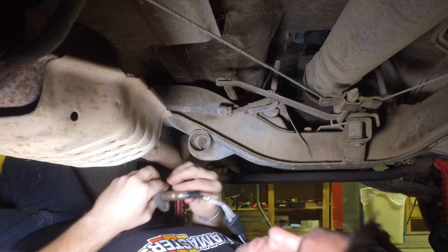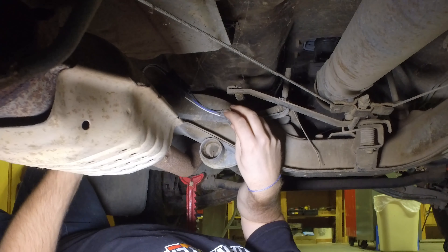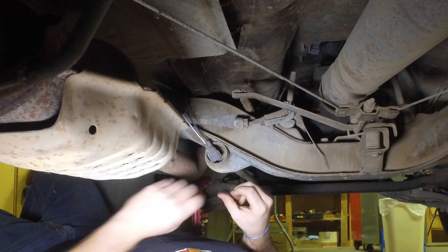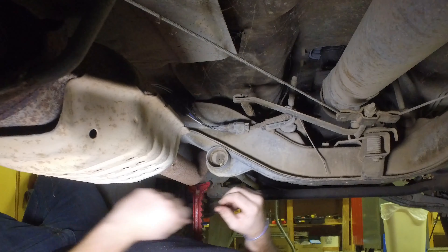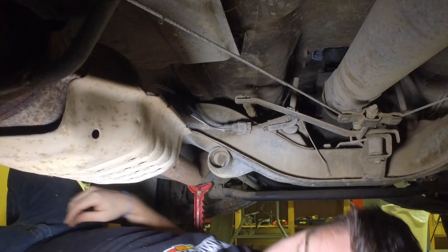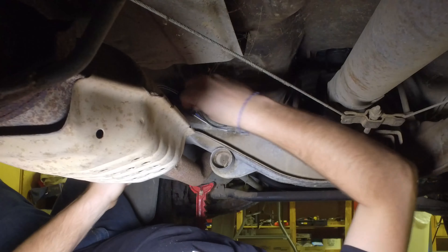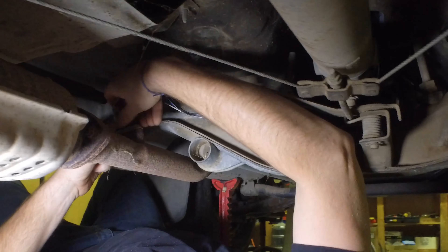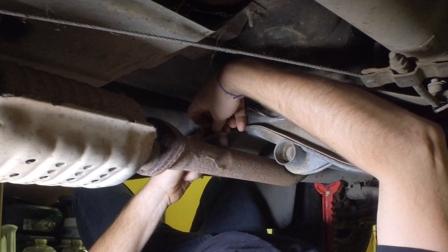Alright, moment of truth — let's see how well it lines up. We're going to be putting this up here. There we go, and it looks like it actually lines up pretty well right there. I'm going to snap that in — there we go. I didn't have any more nuts, so we're going to use the rusty ones I took off. They worked before, so hopefully they'll work again. If not, I guess I'll get some new ones.